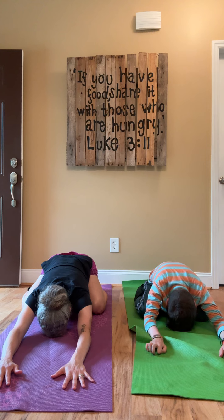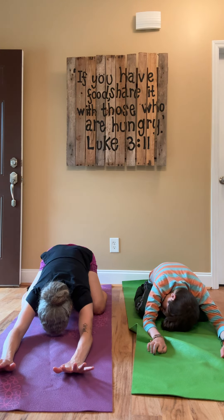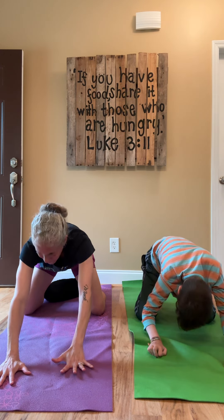Take a breath. Inhale, and bring our body up. Very nice.